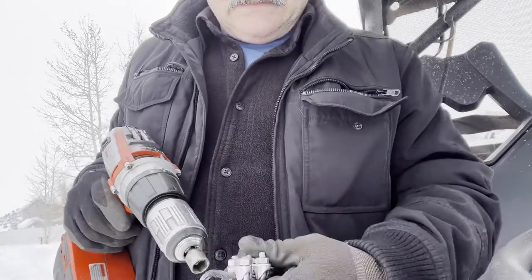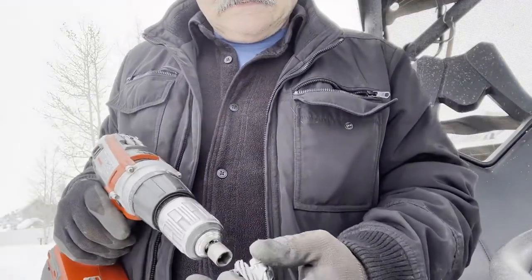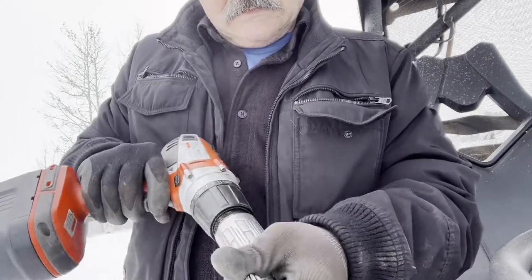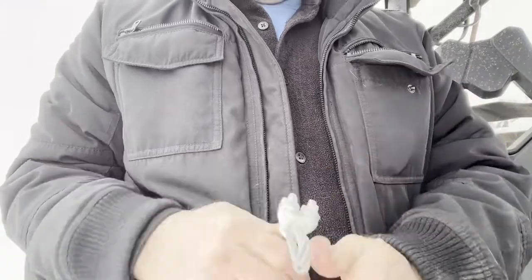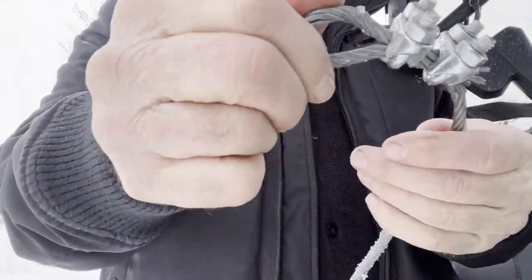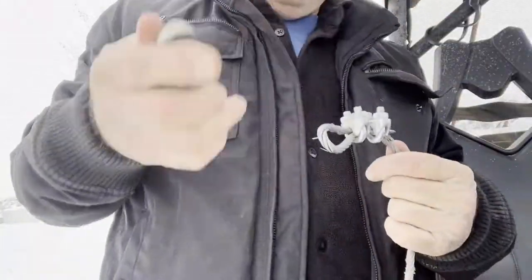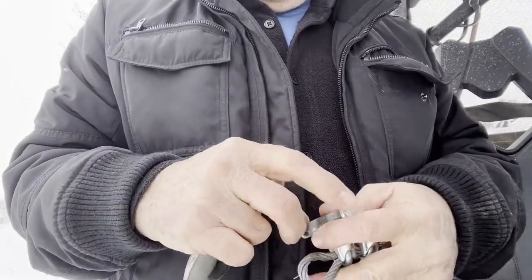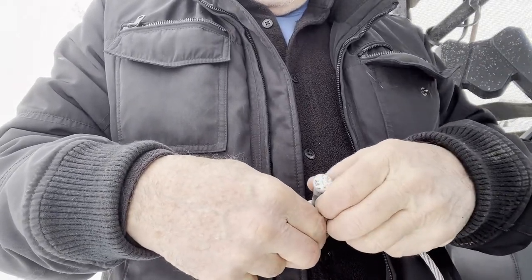That makes a pretty good grip. Wrench them down. Okay, we got the clamps on there good and tight, got a loop in the cable. That's what I'm going to do — put the hook back on. It goes just like this. Careful, this has got some sharp burrs on it. This may even have a sharp burr or two — it will bite you.